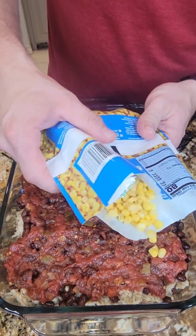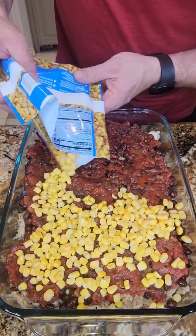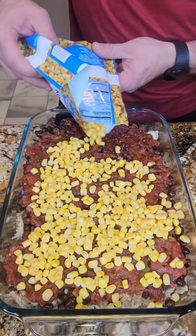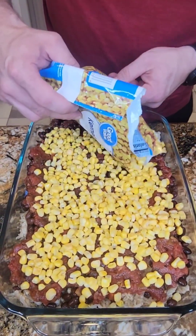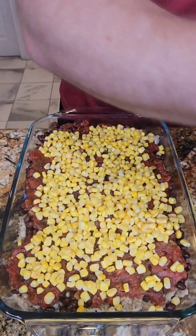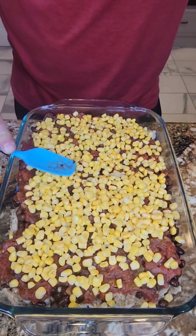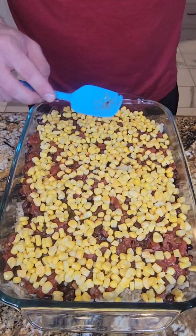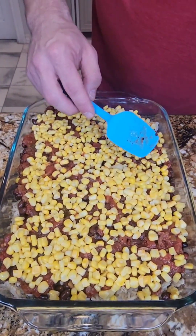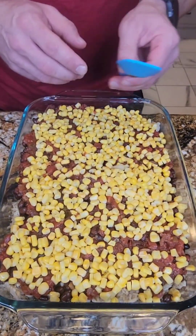Now I'm adding some frozen whole kernel corn. I prefer this over the can because I think it tastes more fresh personally. I'm not going to use the whole bag — I still don't want to overdo it. Corn shouldn't be the dominant ingredient here. That was a 12-ounce bag and I'd say I did about two-thirds of it.